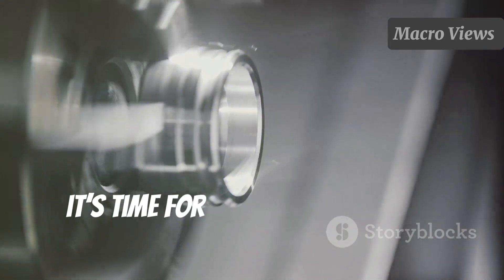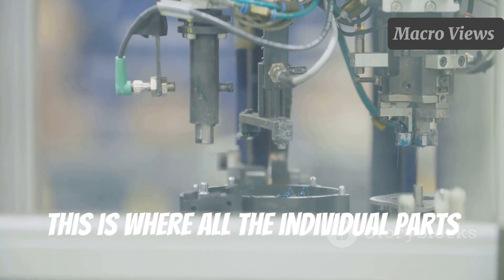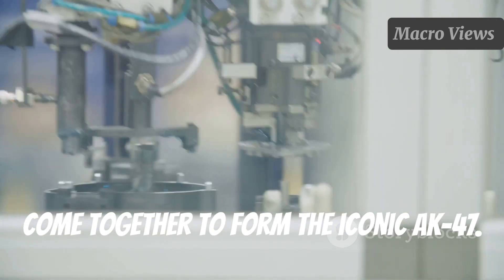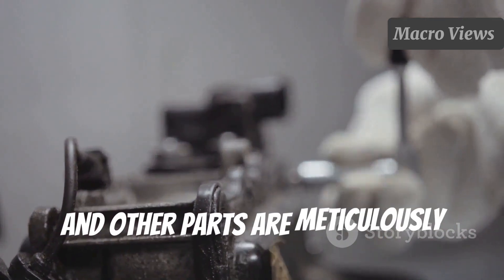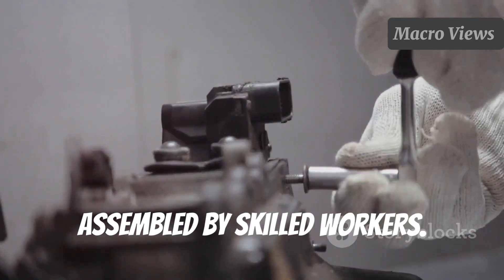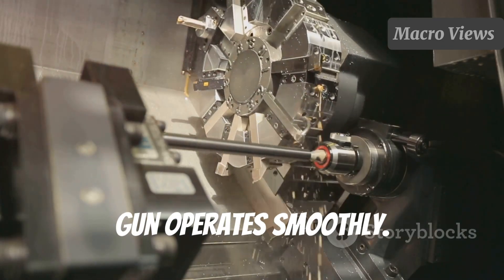Following that, it's time for assembling the gun components. This is where all the individual parts come together to form the iconic AK-47. The receiver, barrel, and other parts are meticulously assembled by skilled workers. Each piece must fit snugly to ensure the gun operates smoothly.